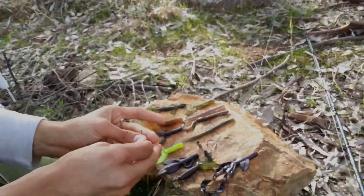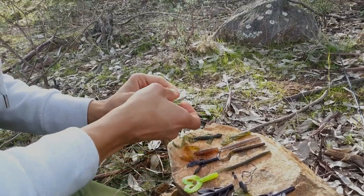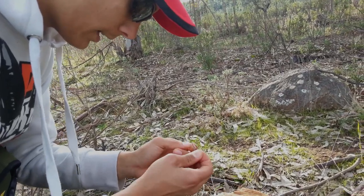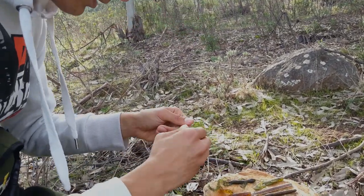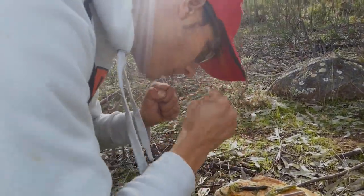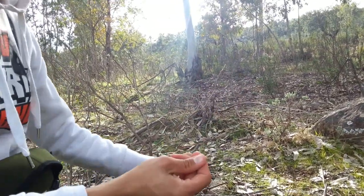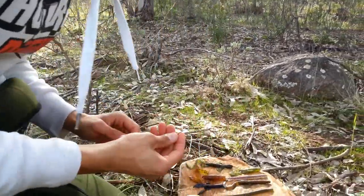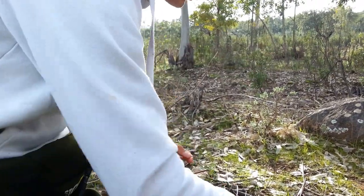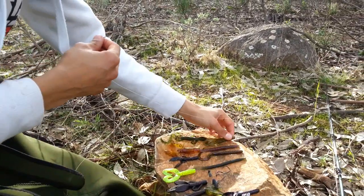El nudo Palomar, como ya sabéis, ya os lo he explicado en un vídeo, así que lo voy a hacer rápido para no perder tanto tiempo. Con este anzuelo podríamos montar cualquier vinilo. Yo recomiendo los anzuelos rectos para lombrices, cangrejitos de zum y demás.